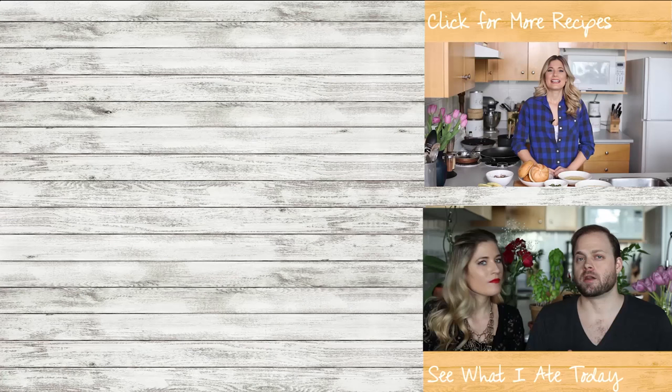Today on the Edgy Veg, we're going Italian. We're making Italian veal sandwiches — but vegan, of course, because we don't eat babies here. So get yourself a drink; I'm drinking some bourbon today.